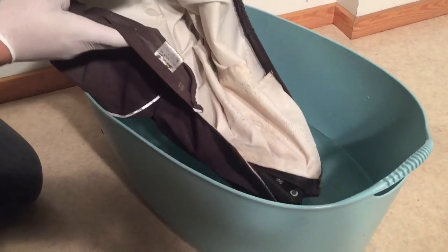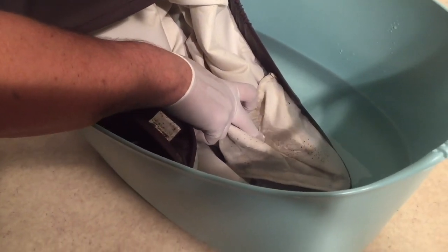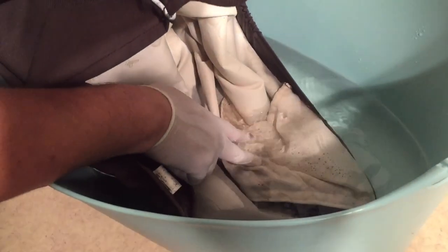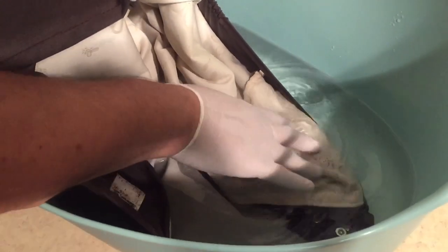You're going to mix it in with water, then submerge the fabric. In this case I'm just doing it on one side, but if you have a large enough basin you'll submerge the whole thing, or you'll submerge one affected area and then turn whatever fabric piece it is and submerge the rest. You want to get the entire element submerged at some point, soaked through.